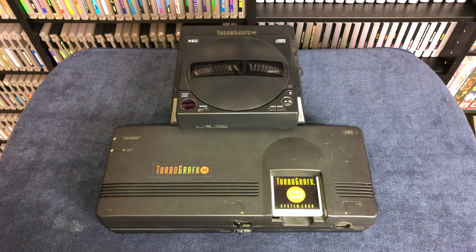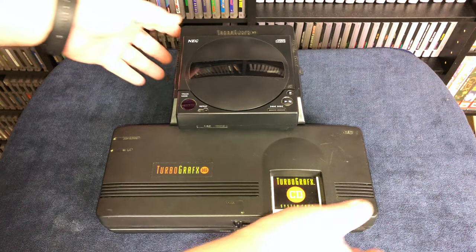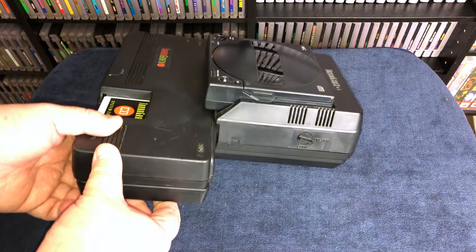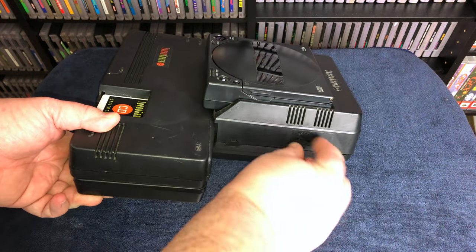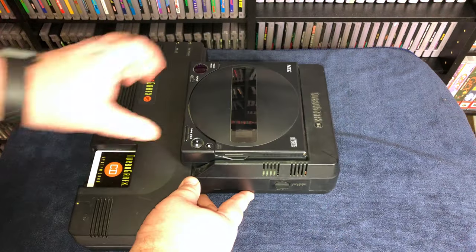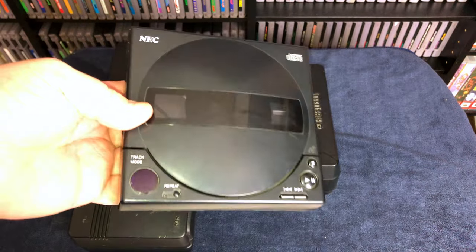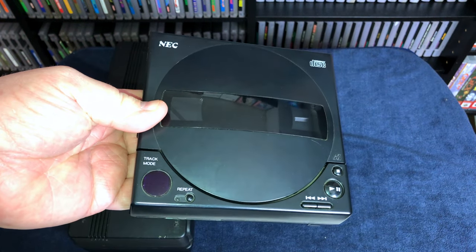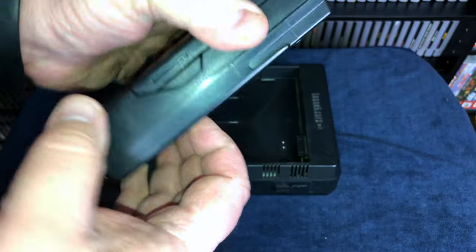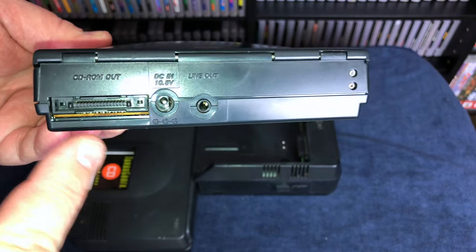Now this is the console that has some assembly required. It actually takes about four different pieces to put this thing all together. If you turn the console off to the side, you will see the lock-unlock button for the CD drive. This keeps it from sliding out unintentionally if you're transporting it, or if you're gaming too violently. Sliding the drive out, it doesn't actually look that impressive. It's very small and compact. In fact, it can be used as a portable CD player.